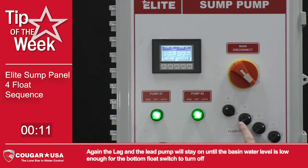Again, the lag and the lead pump will stay on until the basin water level is low enough for the bottom float switch to turn off.